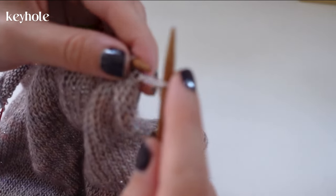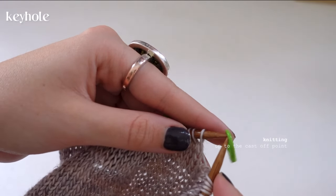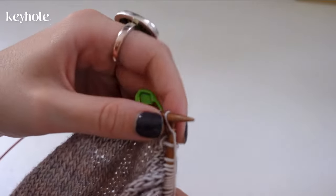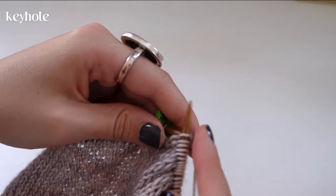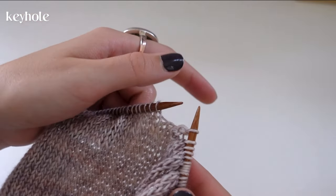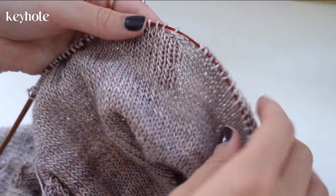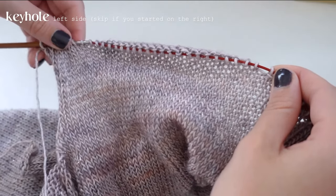Whether you're on the knit or purl side, we'll cast off the same way. I'm knitting up to the cast-off point, getting rid of the first stitch marker, and casting off the first, second, and third loop. Then I remove the stitch marker and knit normally. I did mess up here and had to go back — some stitches ended up backwards, just ignore that. Now we have this cast-off point right in the middle and we'll be working on the left half of the keyhole.